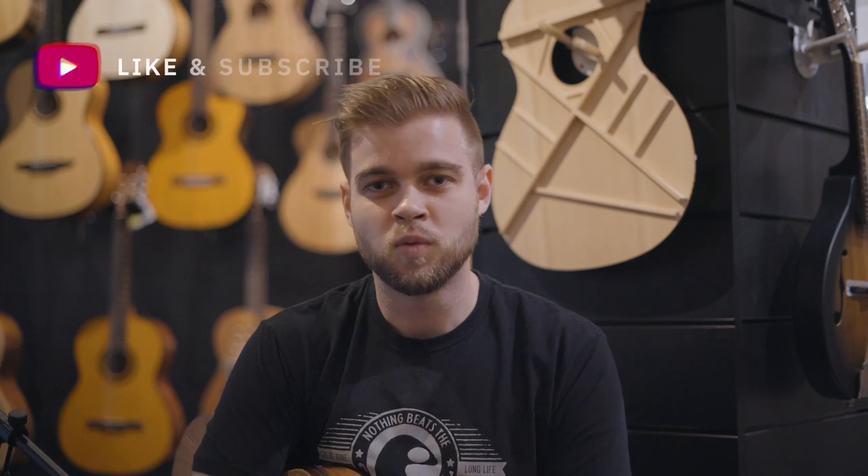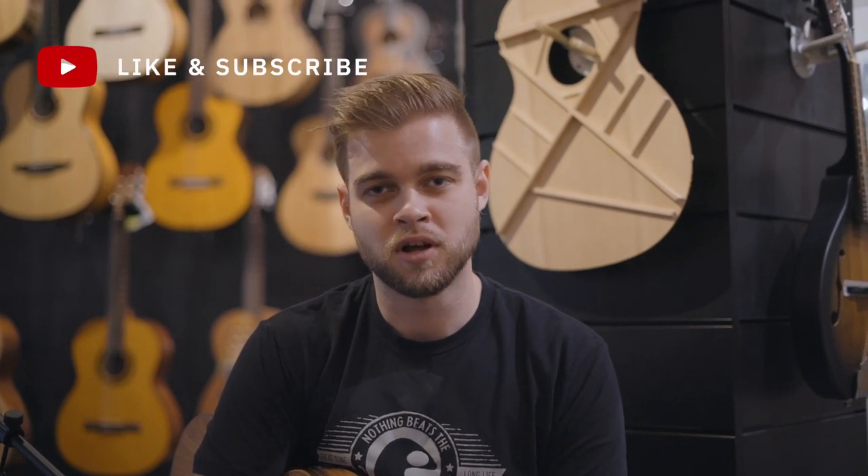All right guys, that's going to conclude the video for today. Please let me know which one was your favorite in the comments below. Please like and share the video, and definitely come try them out for yourself here at Jim's Music.